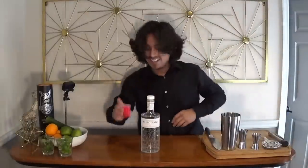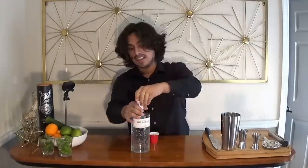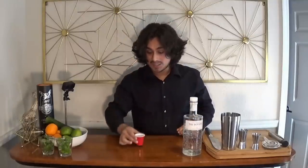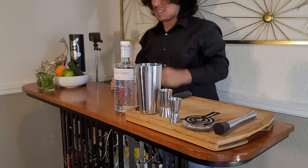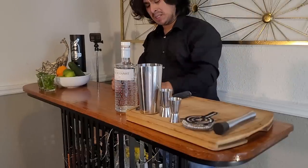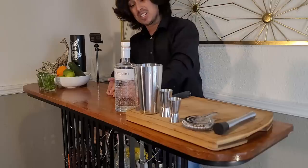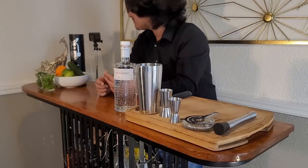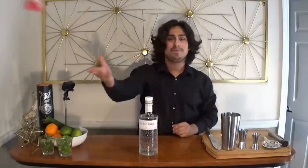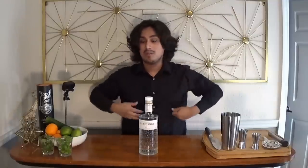A little bit of time before we start, and I feel like taking a fucking shot. Cheers, motherfuckers. That's so terrible, actually. Don't take shots of gin. It's good gin, though. It's good gin. Got me all loosey-goosey.